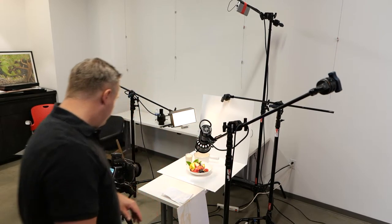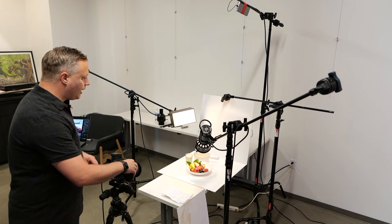You can end up with highlights that are blue or discolored. I still shoot natural light sometimes, but it's very rare.